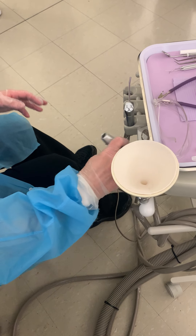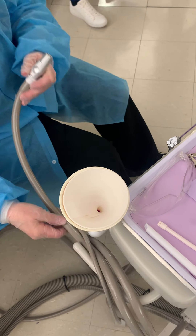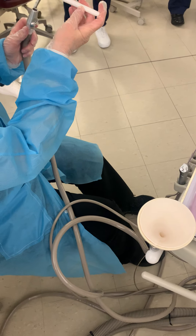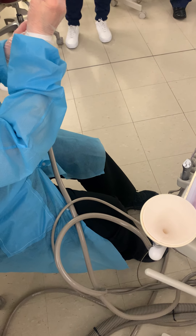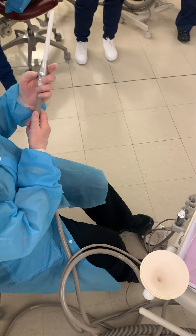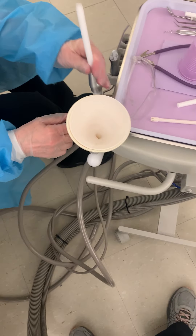This is our high speed suction. The dental assistant will use the high speed suction most of the time. This is the HVE tip — the high speed suction tip — and you put the tip onto the handle. We'll turn the suction on so you can hear what it sounds like. That's the high speed suction.